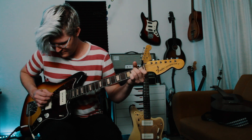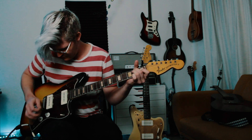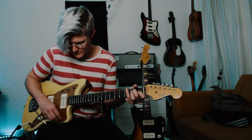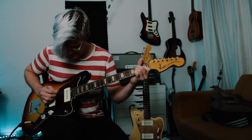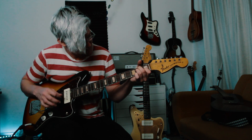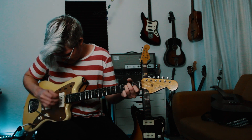Let's take a listen to it. We'll start with the bridge pickup, then the middle pickup, neck pickup, and the rhythm circuit.